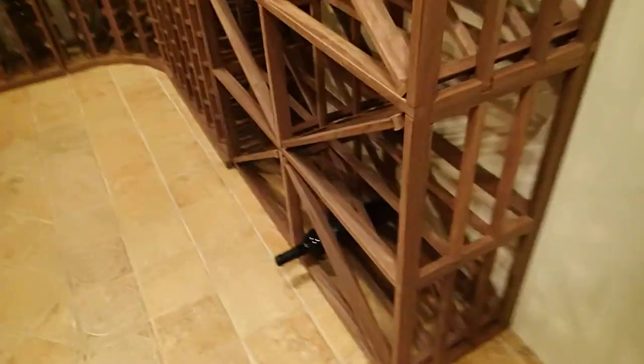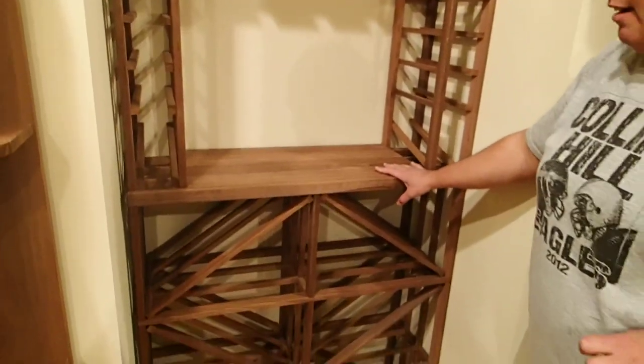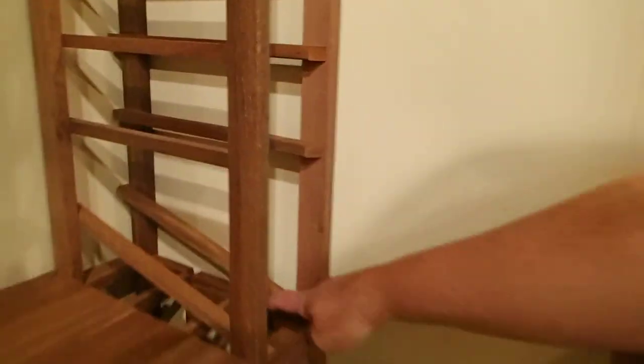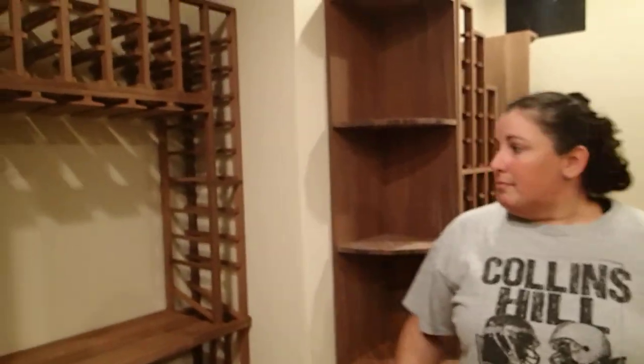It goes the same way all the way down and had to be built upside down. Moving to the tasting area — same exact problem here. You can see when you look back in the corners that it all had to be built upside down: larger notches on the top, smaller on the bottom — the complete opposite of your instructions. The diamond rack should be flipped; in the other area with the tasting rack on the top.